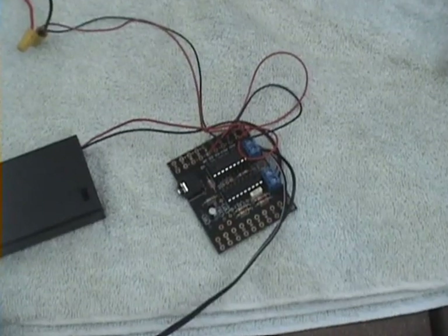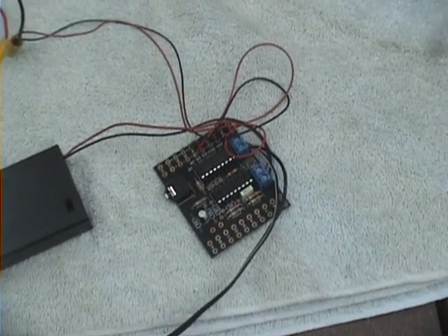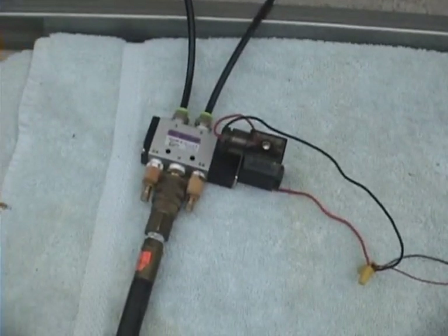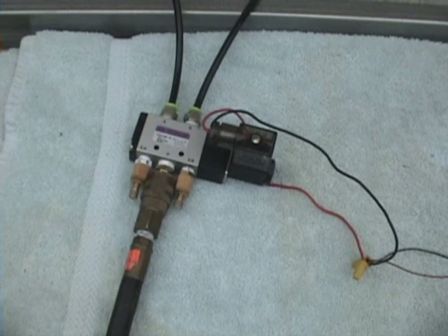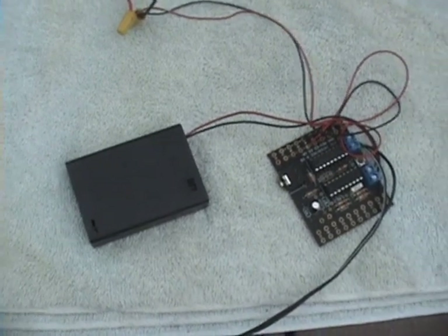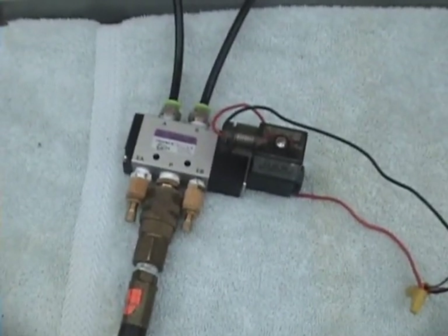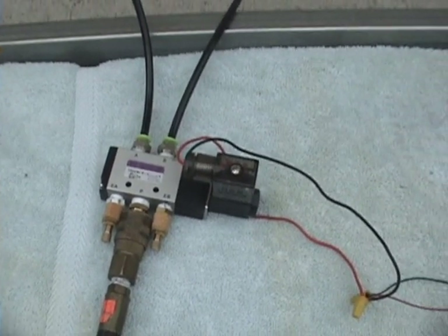This is a PicAxe 18 project board to drive the solenoids. We'll add a PIR for a trigger as well. In addition to the solenoid running the pop-up, we'll also be adding a spitter with another solenoid, all controlled by the PicAxe. We have a 3AA pack running the PicAxe, and then a 12-volt wall wart providing the power the solenoids want. That's a 4-port, 5-way solenoid running on 12 volts.